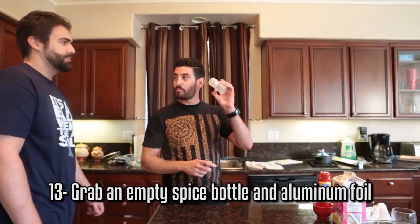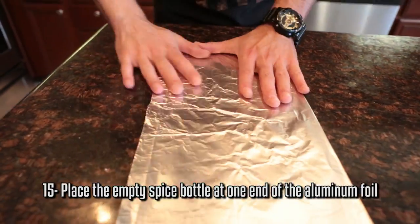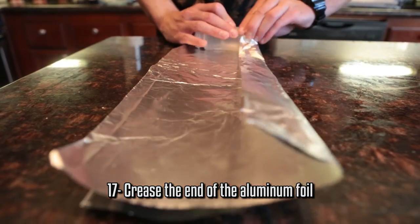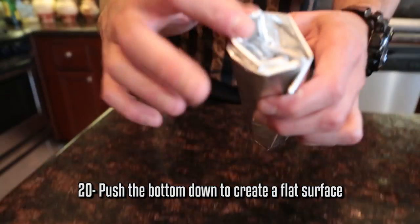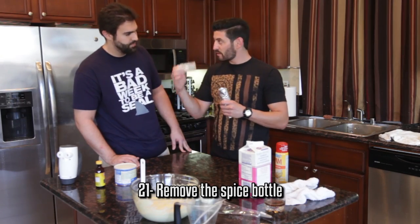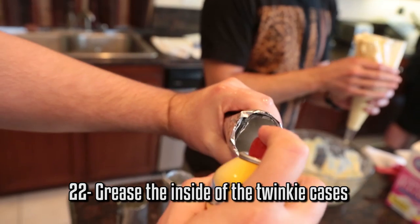Now we're gonna build our molds — Twinkie molds. Grab yourself an empty spice bottle and some aluminum foil. Take your tin foil, fold it in half. Take your empty spice bottle, put it at the end. Fold over the bottom like so, so it's resting. Make sure you crease the end because you're folding all the way down to that other end. Fold it in like so and just finish it off. Take the bottom part, push it all the way down. Make sure it stands up because we're baking this in the oven. Fish out your spice bottle. You want to make about 10 to 12 of these. Make sure the insides are greased up so that the Twinkies come out nice and clean.